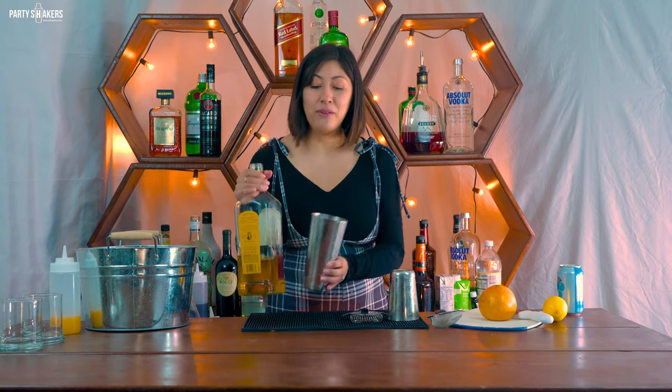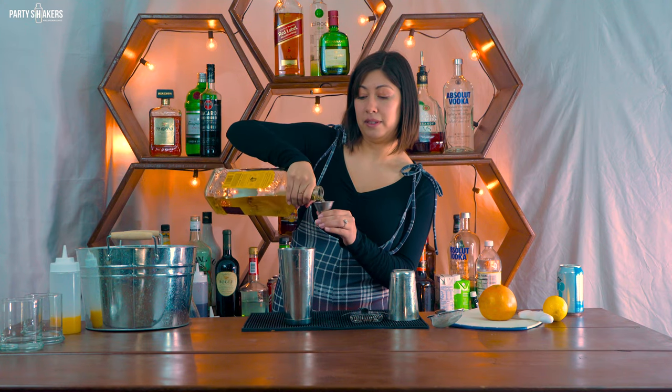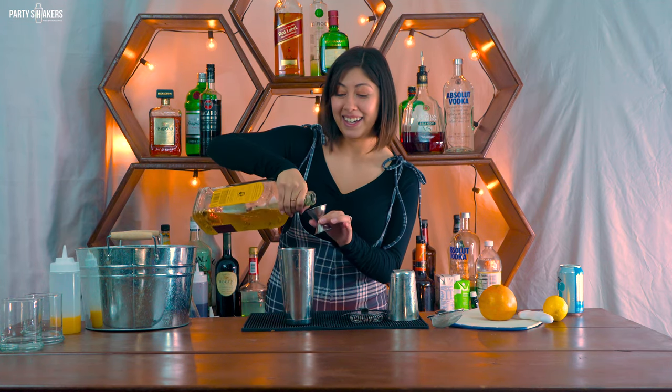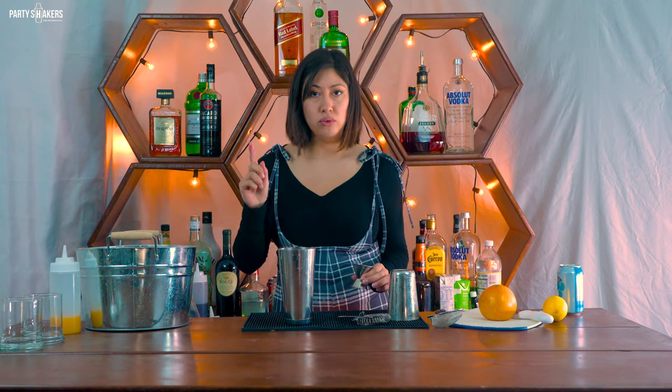First we're going to start with the paloma. We're going to start with our tequila — we're going to do two ounces of tequila. I'm going to gently pour this because my pour spout doesn't fit in the lid and I took off the cap, so gently pouring. Now we're going to do half an ounce of lime juice.